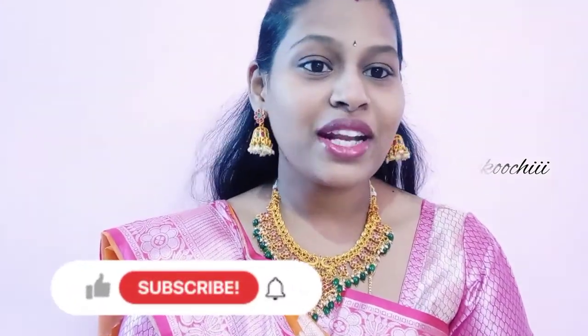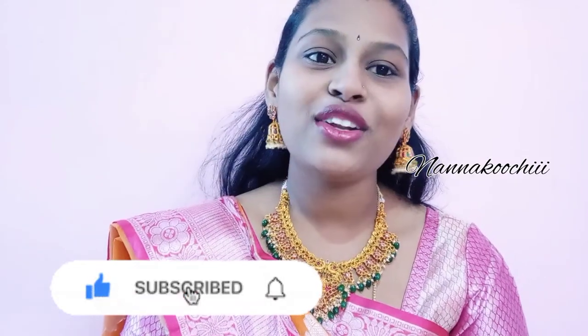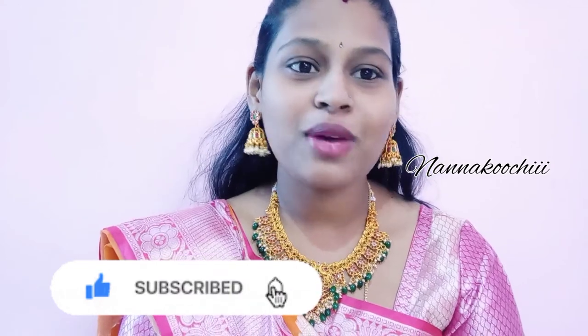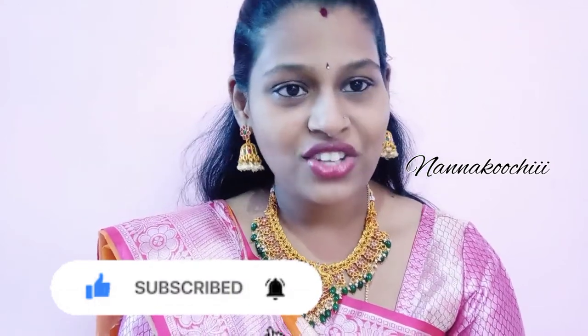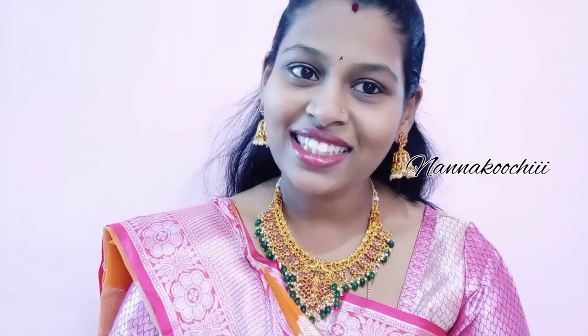This is the wonderful collection of Nisho. Subscribe to my channel. Please like, share and subscribe to our channel. Let's see you all in the next wonderful video. Take care, have a nice day.